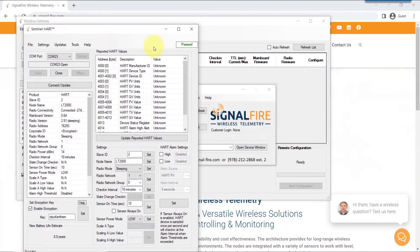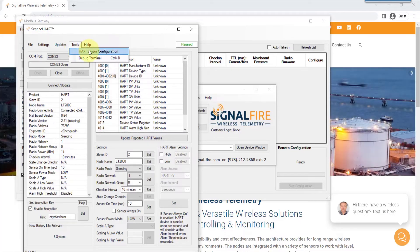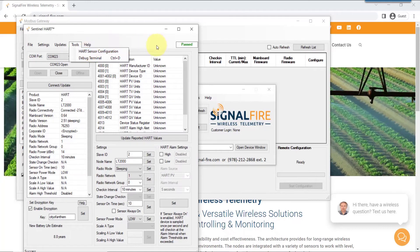Once you have all these settings made and the sentinel is configured, the last step would be to set the heart information under tools. But that's covered in another video where we detail how to set up the heart sensor for the sentinel. Please look for our other video on that topic.